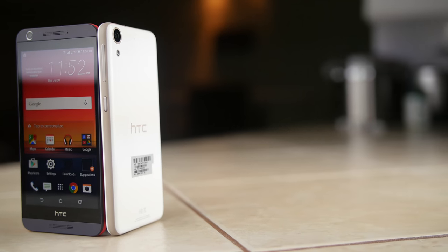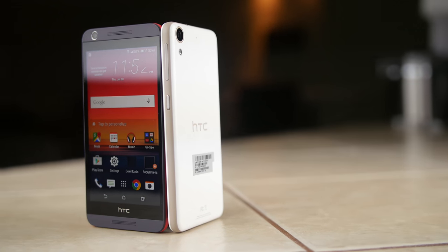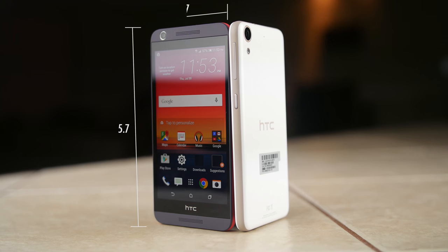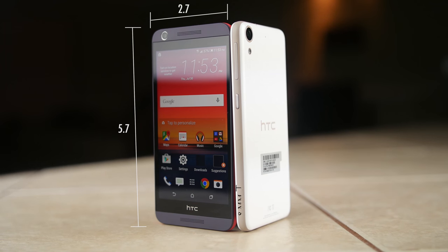The phone has an all plastic build, but it still manages to feel solid in the hand. The dimensions are 5.7 x 2.7 and just over 8mm thick, weighing in at about 140g.